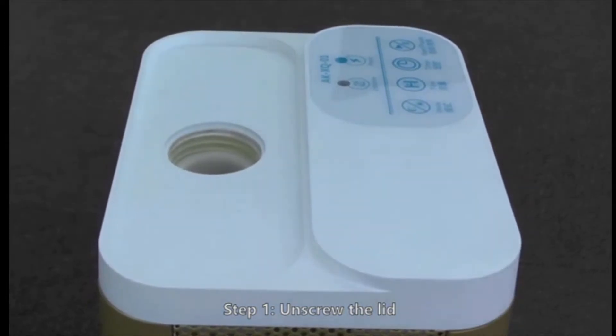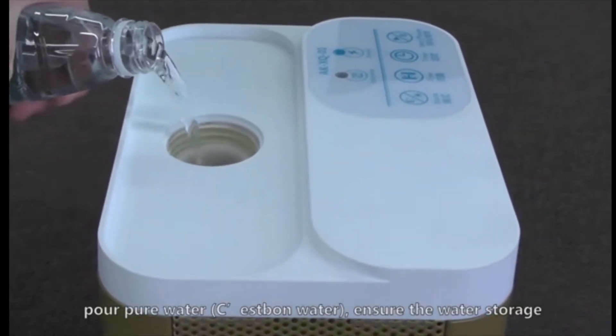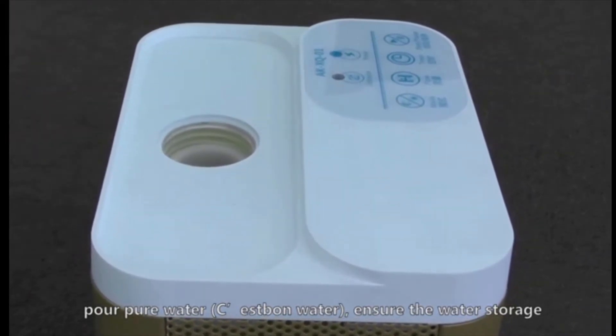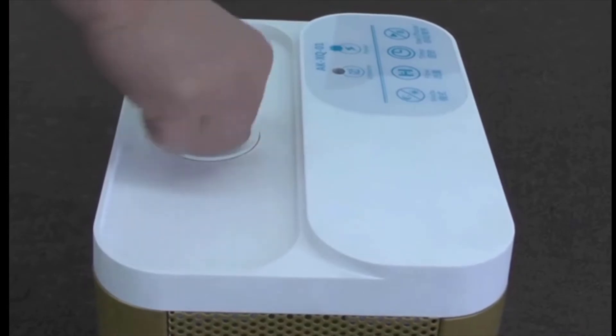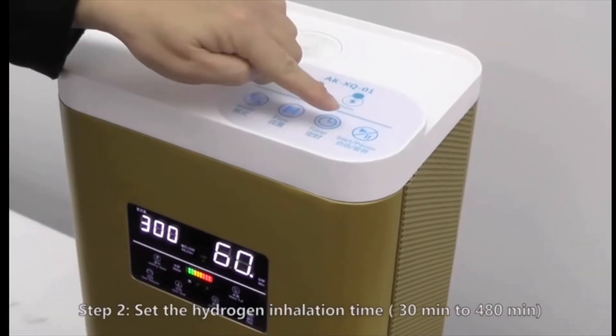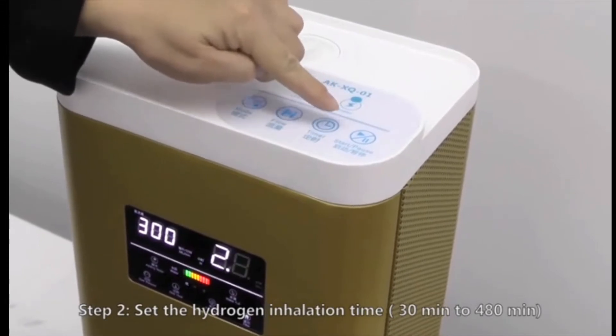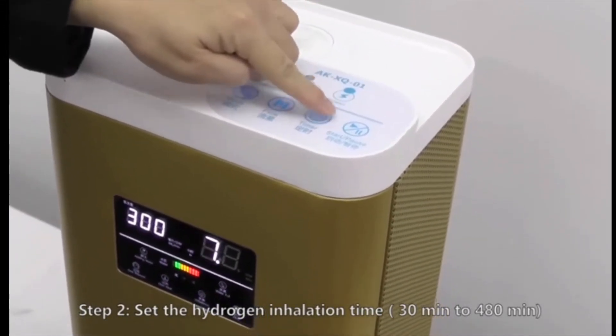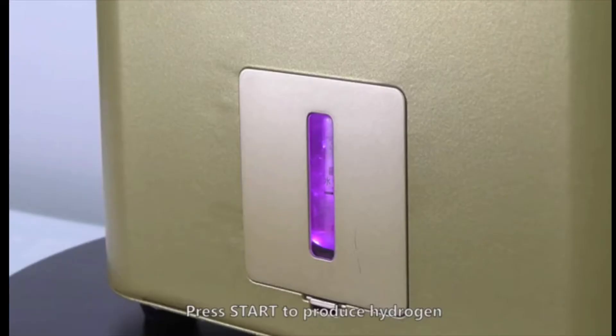Simply remove the cap and add distilled water. Adjust the timer from 30 minutes up to 8 hours maximum. Then press the start button to begin hydrogen production.